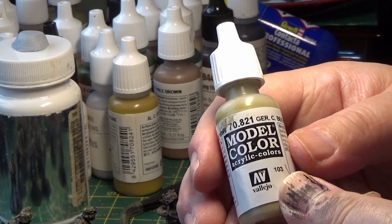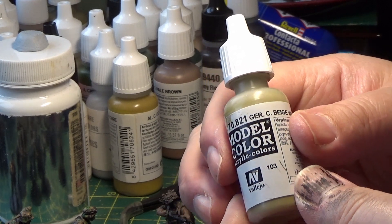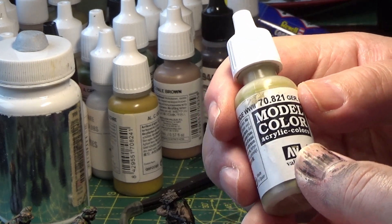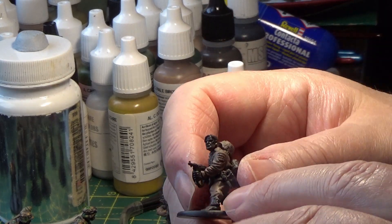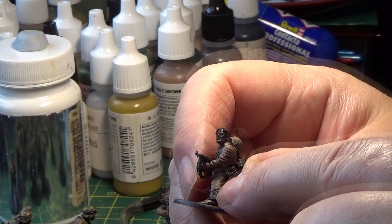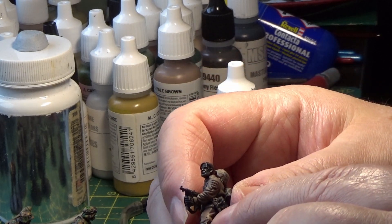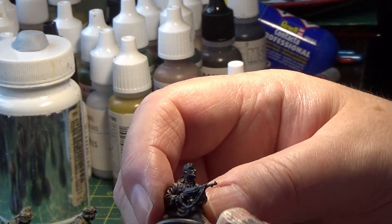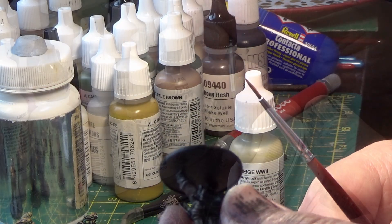The next color is German Camouflage Beige World War II, from a set of German uniforms and armor paints. I'll be painting the putties — the covers just above the boot — which stop mud from getting into the top of the boots and stop the bottom of the trousers flapping about. They'll be painted German beige. This time I'll be using a finer brush for dry brushing.